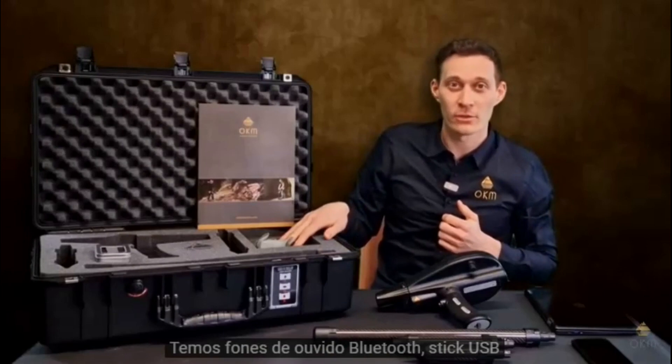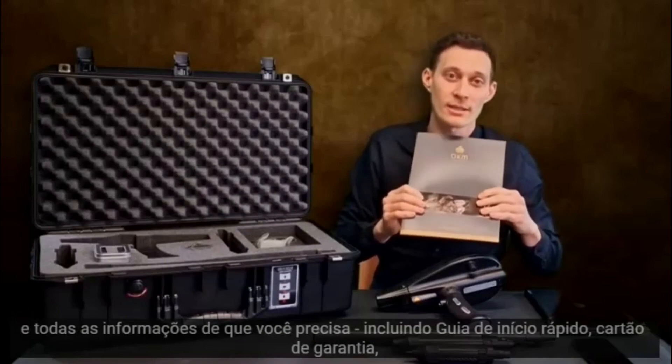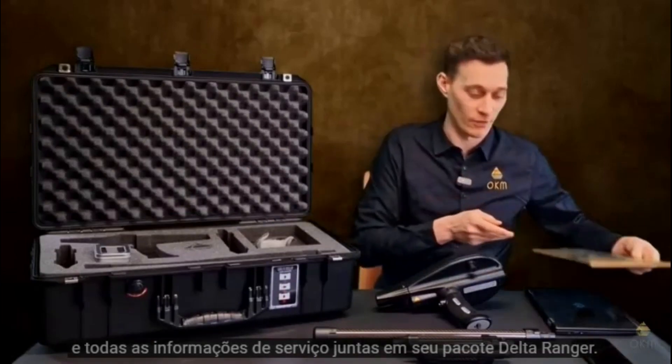We have the Bluetooth headphones, the USB flash drive, and all the information you need, including a quick start guide, guarantee card, and all information for customer service, together in your package of the Delta Ranger.